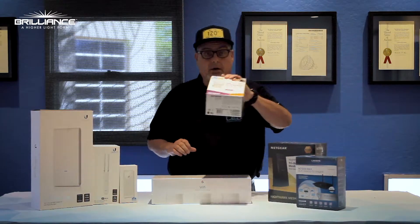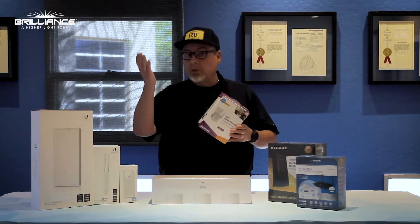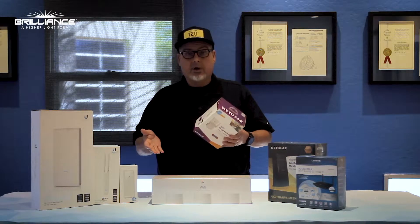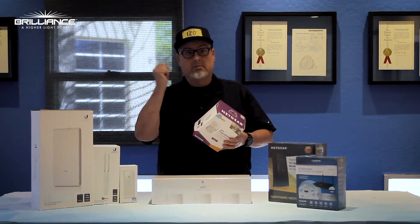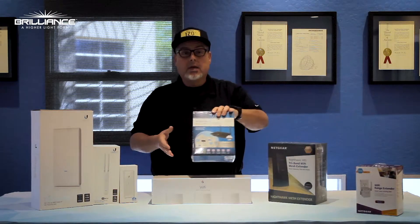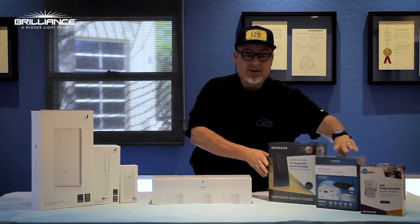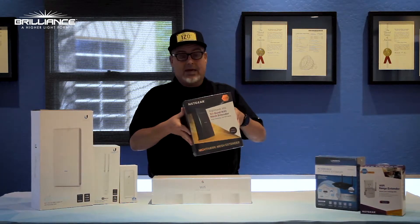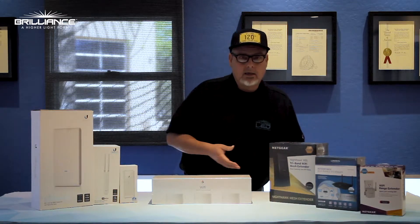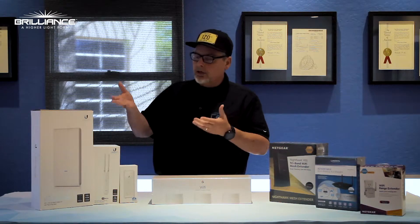I personally have this Netgear version right here. This is one I was able to just plug right in — I plugged it in the garage and was able to get all the lamps in my front yard working right away. This is a mid-range unit that will give you about 5,000 square feet of Wi-Fi range out in the field.